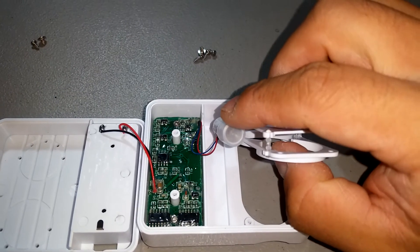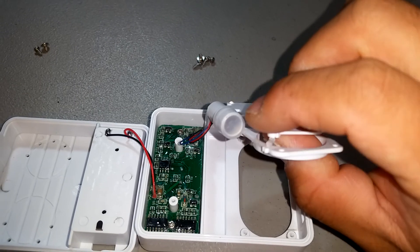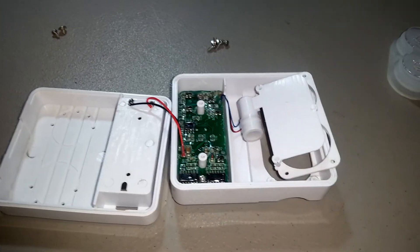This is protected by the cover to prevent water ingress, and the circuit board is also covered. I'll turn it over.